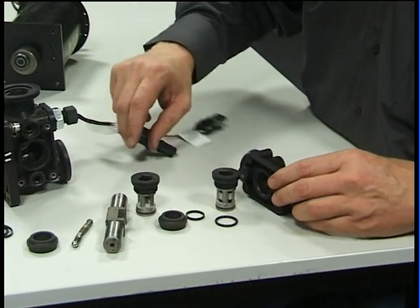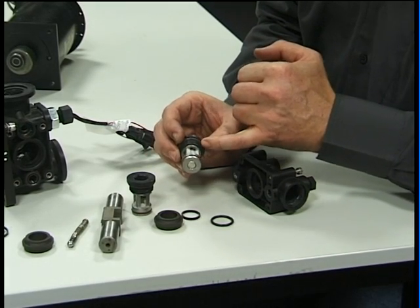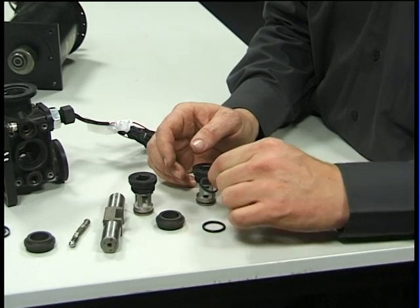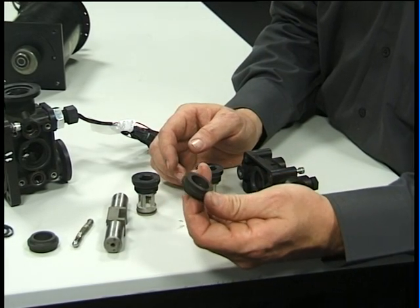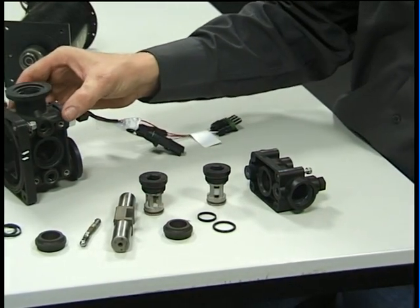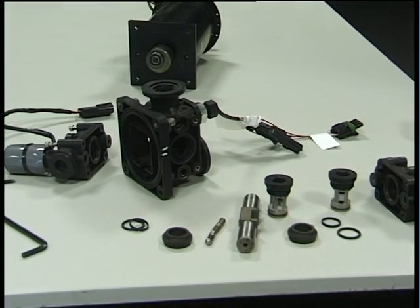The main components that we will need replacing seasonally will be the O-rings which are Viton, the fibre washers, and possibly the piston glands. Also the O-rings that seal the heads on each side of the pumping element.